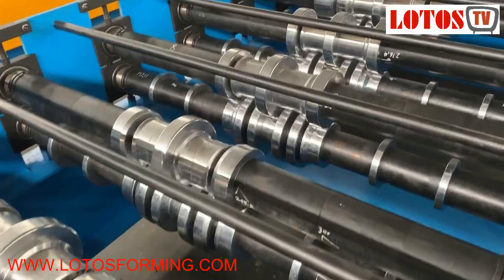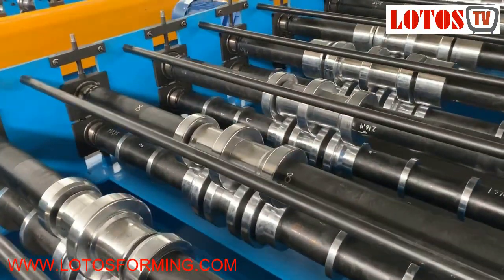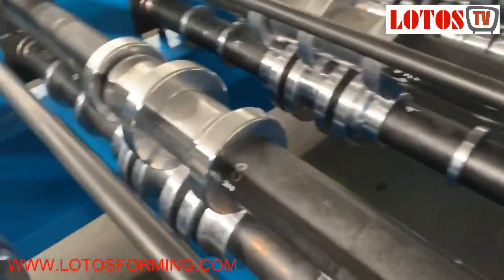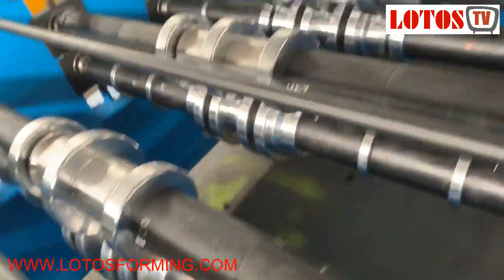The shaft diameter is about 80 millimeters.